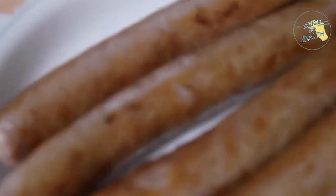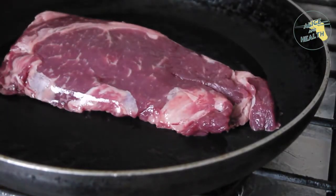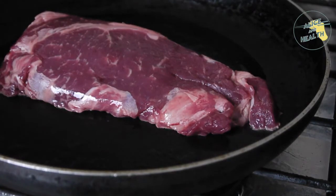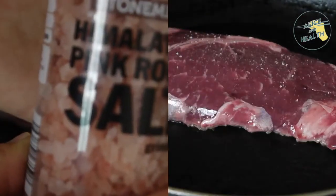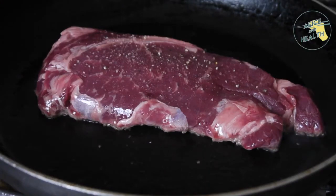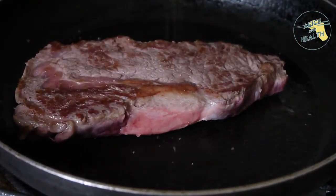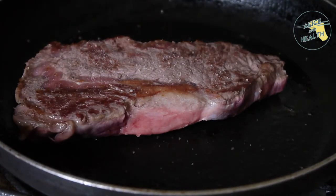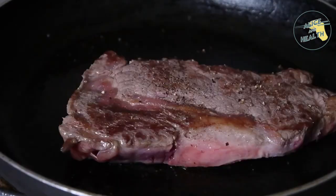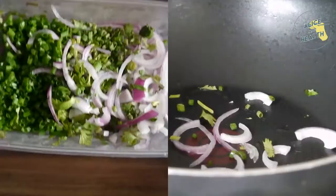Once the sausages are cooked, place them onto a clean dish and start cooking our porterhouse steak — 200 grams for $5. We're going to season that with salt and pepper on both sides. It's been cooking for about five minutes on low to medium heat, so we'll cook the other side for another five minutes, then set it aside to rest.